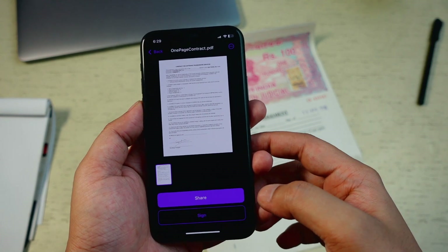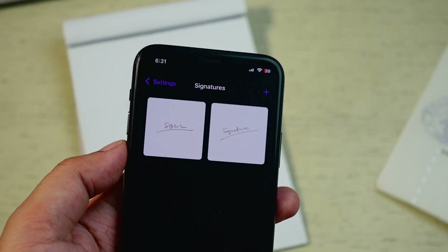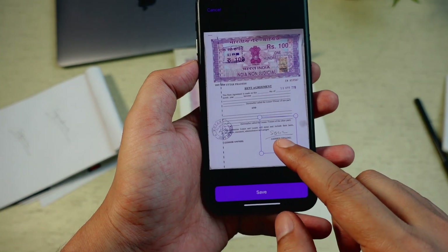Once you are done, you can save the signed document and share it directly from the app. That's how easy it is. The best thing about the app is that you can save multiple signatures and use whichever signature is needed in the document.